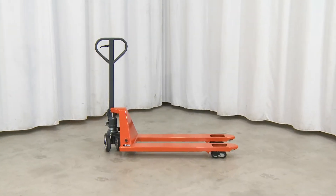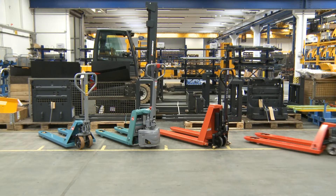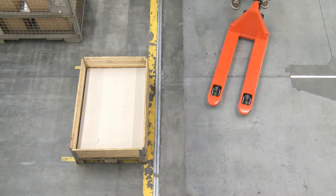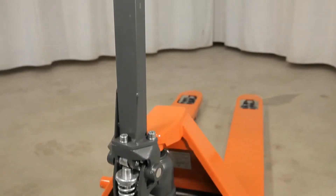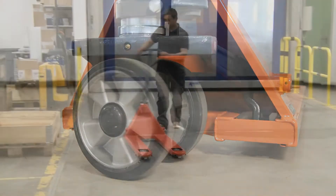This forklift is the entry model and ideal for occasional use. The stable steel frame carries weights of up to 2,500 kg. Operation is via the large drawbar grip. It is particularly easy to maneuver thanks to the drawbar's 210 degree steering angle.